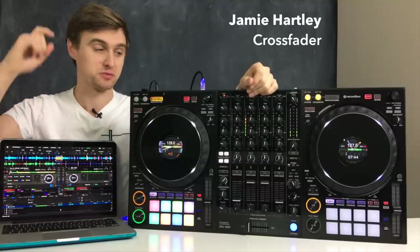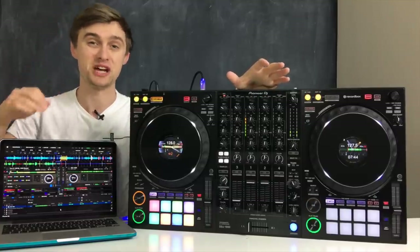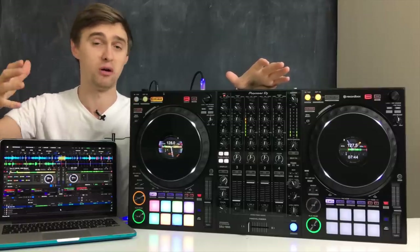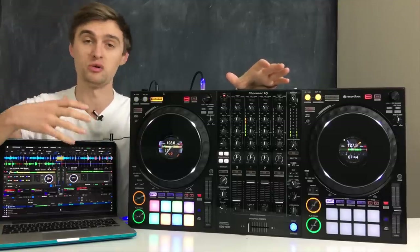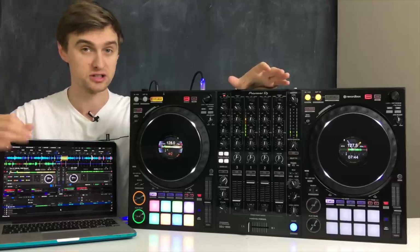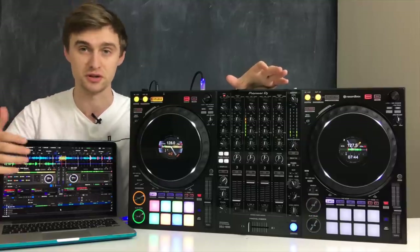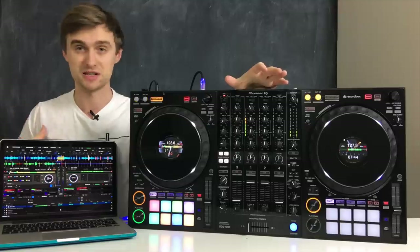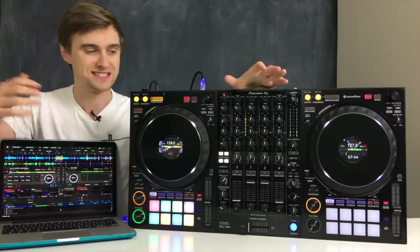Welcome back everyone, it's Jamie Hartley here from Crossfader. Today we have the brand new Pioneer DDJ-1000 Rekordbox controller. In this video we're going to find out more about what this controller does, give our insight and opinions on it and where it sits in the market. Please remember to subscribe, like, share, and comment to help us keep making videos like this, and if you have any questions drop them in the comments below.